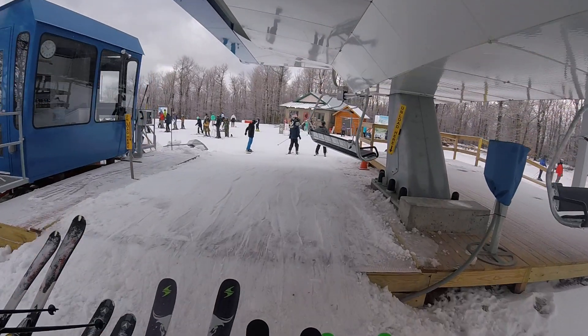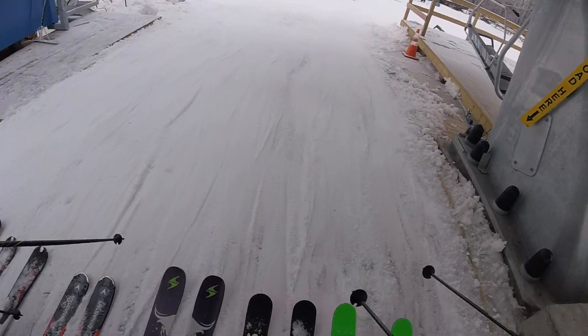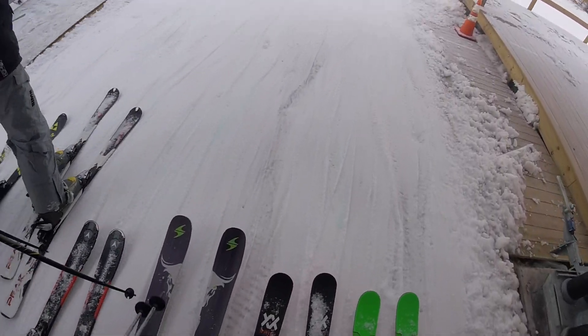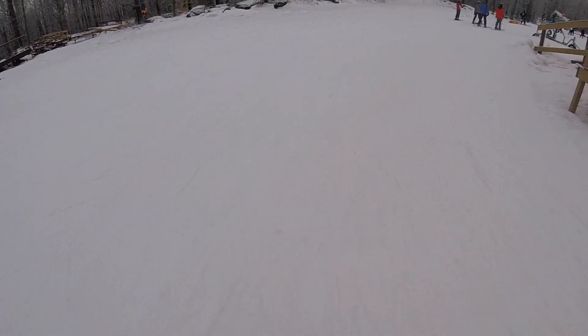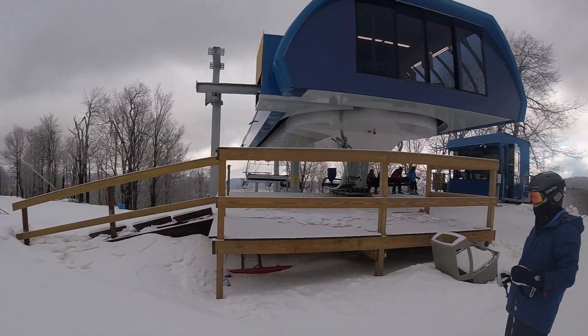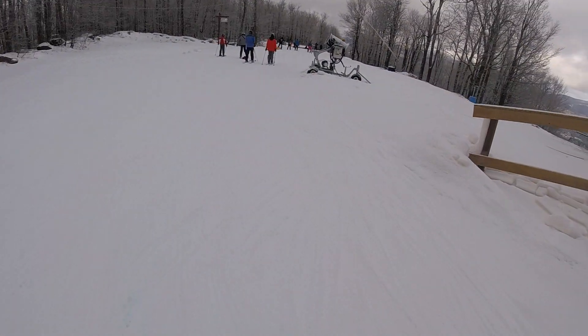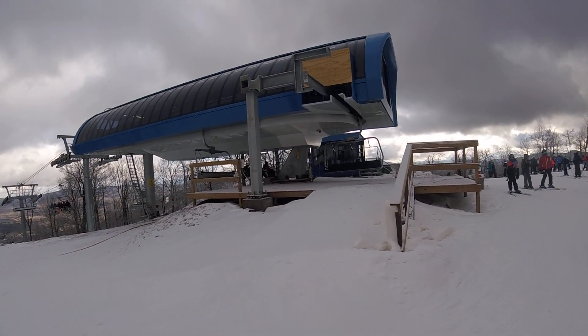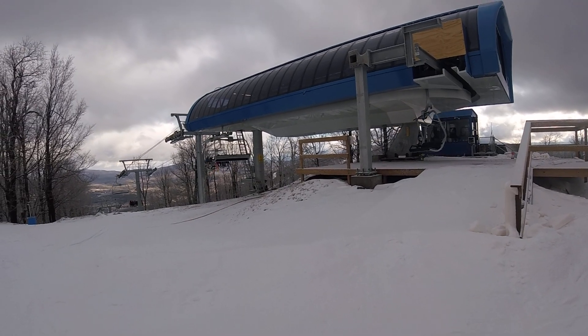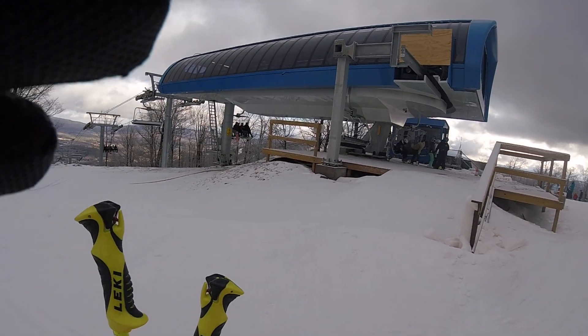So we're going right or left? Right. Do you want to do the wall? Yeah. I do. You do? Yeah.